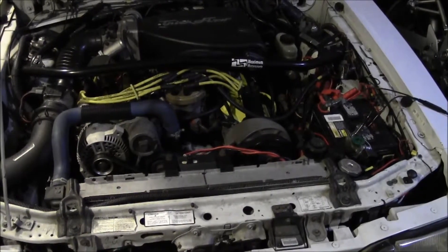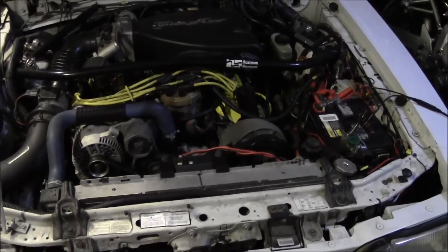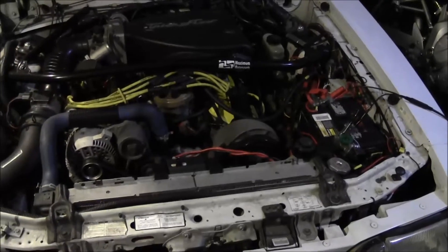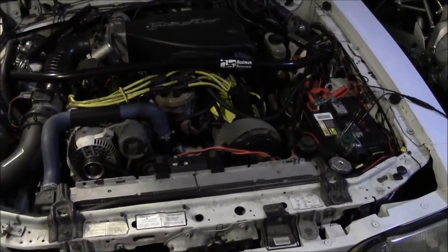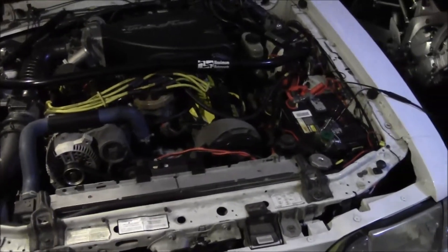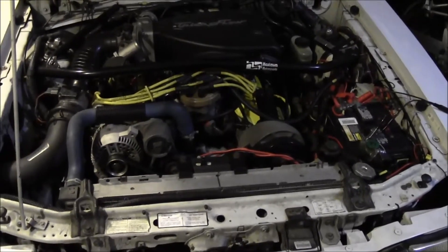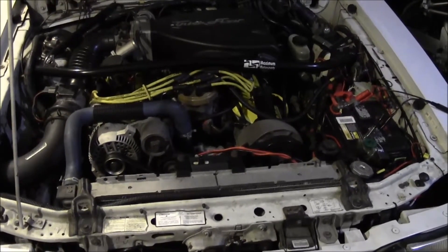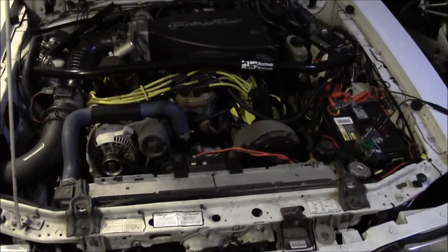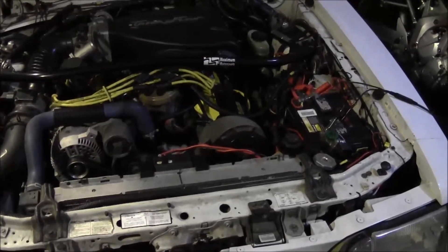It might take an hour of driving at 65 miles an hour to fully recharge that battery. This is going to be different for every scenario, but that's what it could take for the alternator to actually recharge the battery. So you have to ask yourself: is that something you're going to do? If your car gets a jump start, are you going to make some hour-long trip at highway speeds? Probably not.